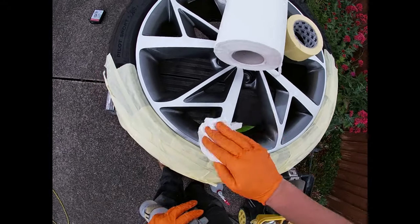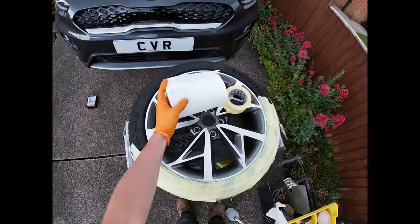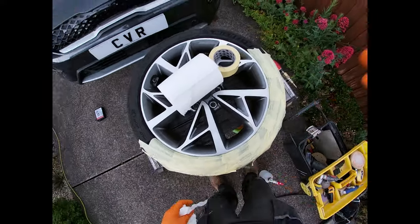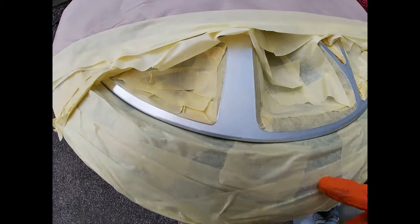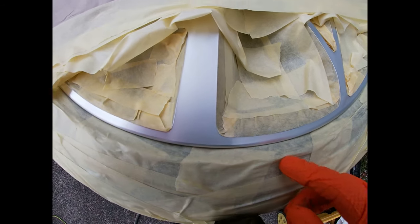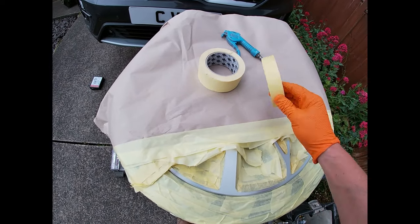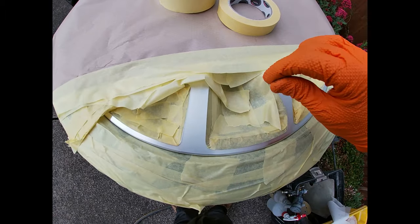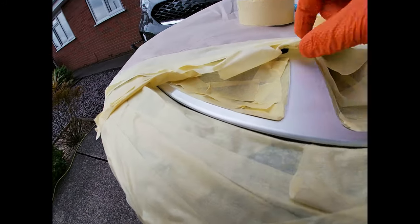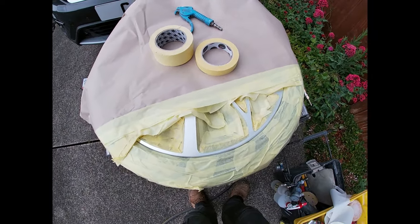Just clean it up with a fast panel wipe. Okay, so I've masked all this up now as you can see. This is probably the hardest part of the repair because you've got to be quite intricate with your masking tape. I've used one-inch tape, which I prefer to two-inch tape because it's more manageable around these corners. I've also backed any small gaps where paint might flick in, and I've covered the surrounding area for overspray.